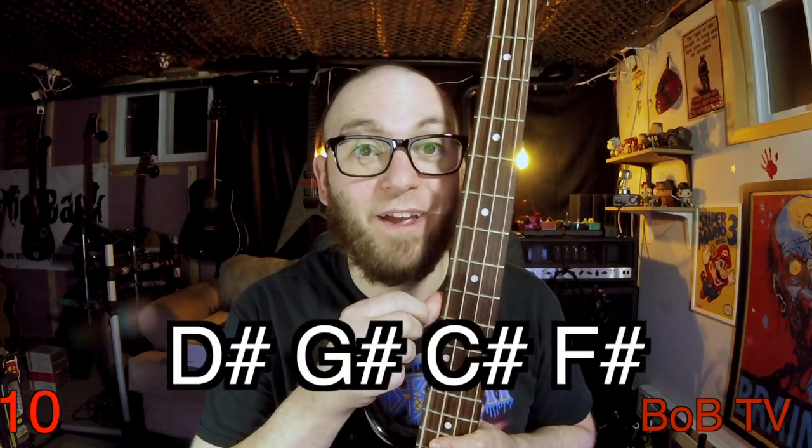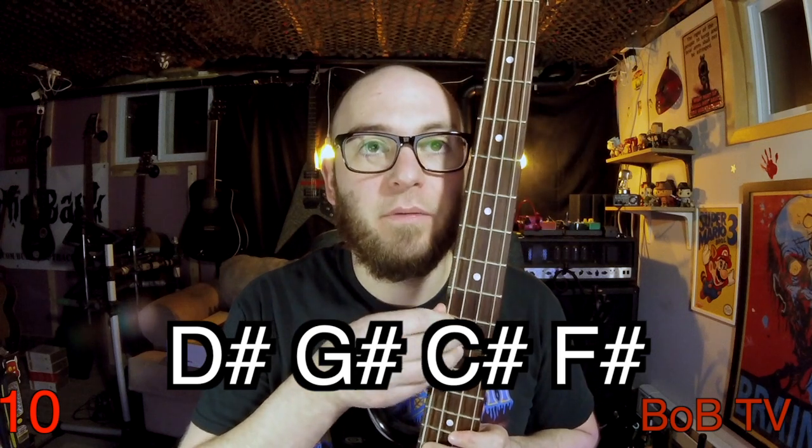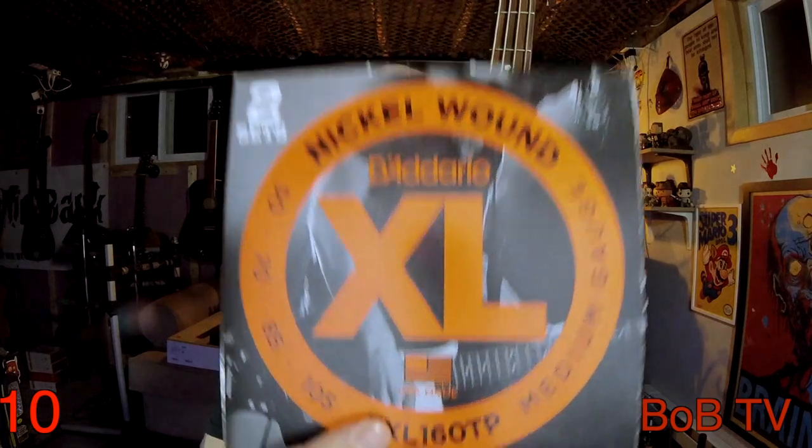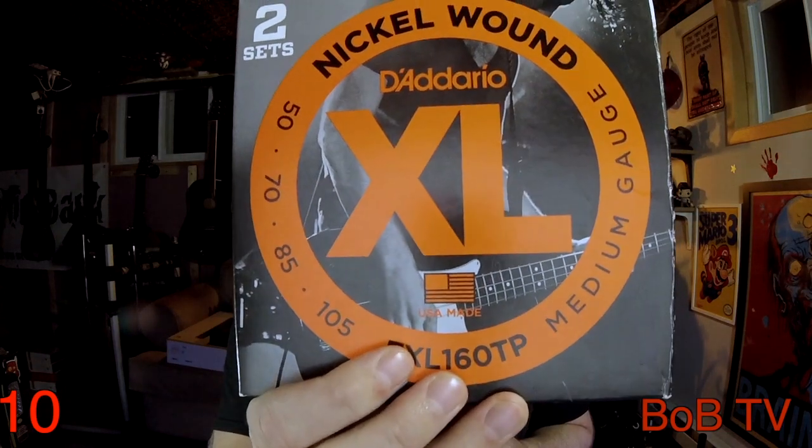I have it tuned to D-sharp — D-sharp, G-sharp, C-sharp, F-sharp. And currently, I have it strung with D'Addario EXL-160-TP strings, 50 to 105.